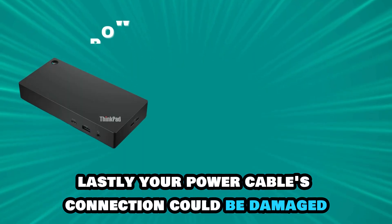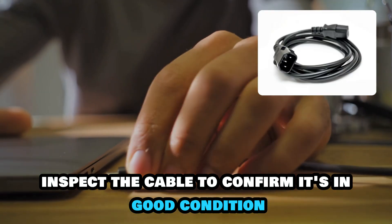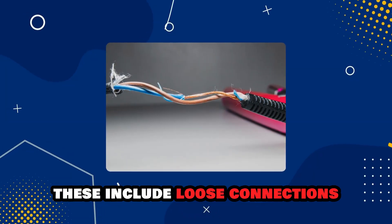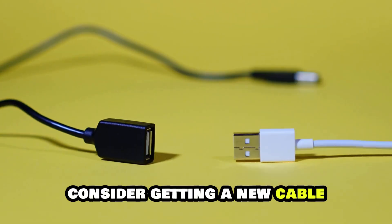Lastly, your power cable's connection could be damaged. To fix this, inspect the cable to confirm it's in good condition. Try to identify signs of damage. These include loose connections, frays, and cuts. If these signs are present, consider getting a new cable.